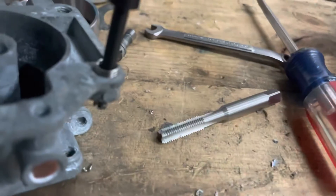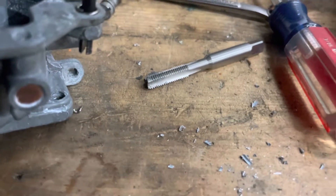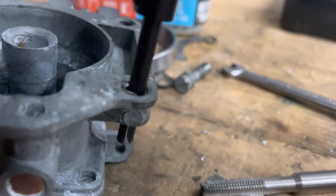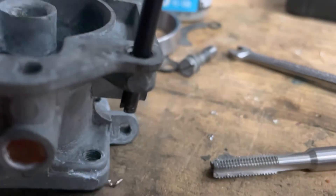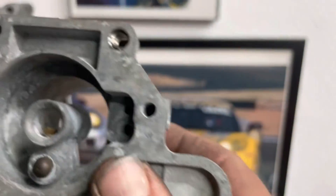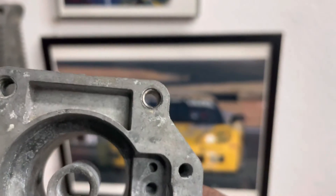It's hard to do one-handed. Just want it to get flush — a little more — right there. Then pump the thing and take out your tool. And voila, fixed it.